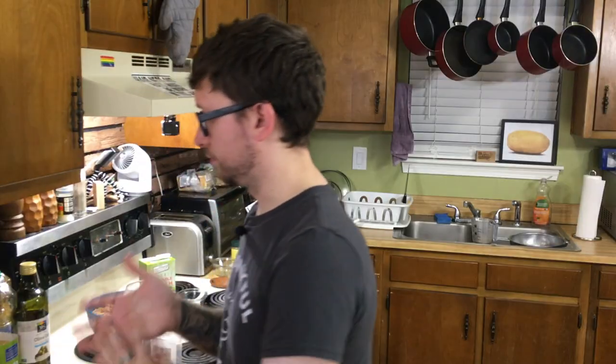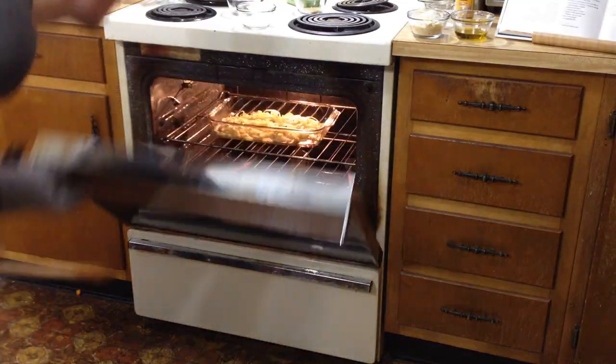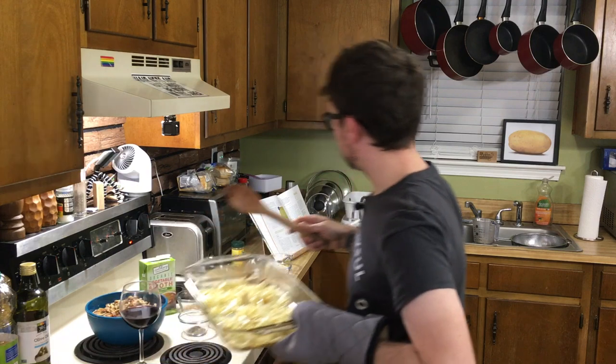One unique thing about this recipe is it calls for freshly grated nutmeg. So I got a whole nutmeg and I'm going to grate it — freshly grated, that's what it calls for, not ground. I've never bought whole nutmeg before, it was kind of hard to find. Look at that — that is a nutmeg. We need a half teaspoon of this. Mmm, now that is fresh nutmeg. I think we're good.